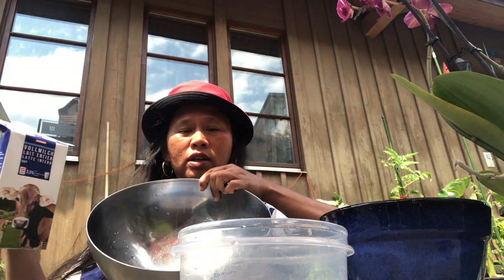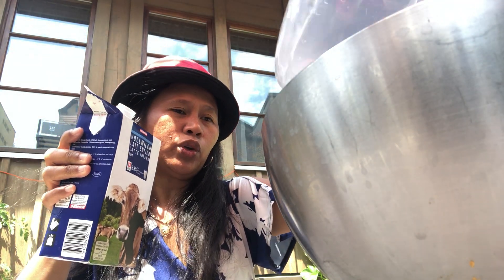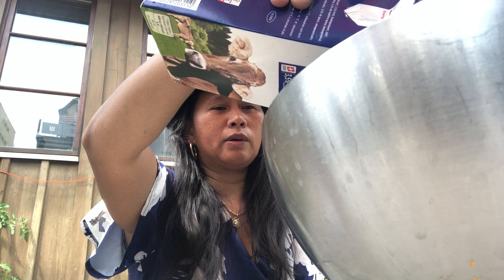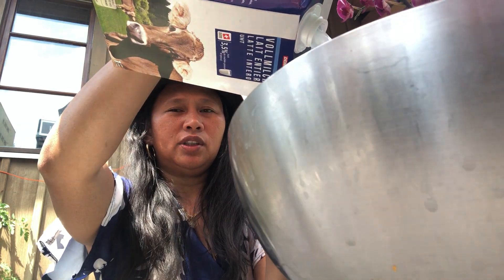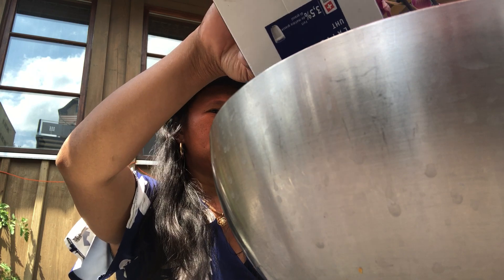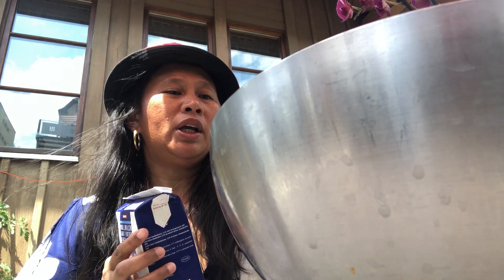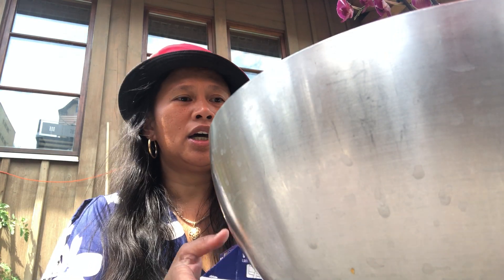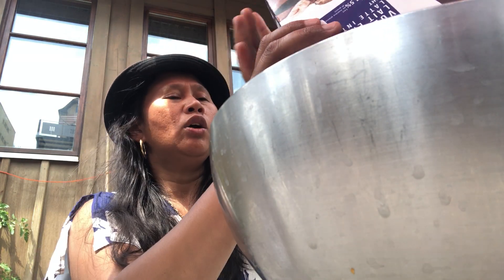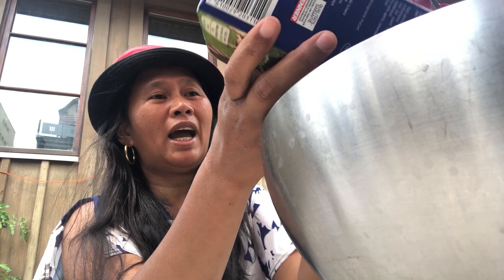Now I'm going to pour this liquid — the homogeneous water and milk mixture — here. I will put this pack carefully because we want to avoid getting the stem of the orchids wet. You have to avoid the stem getting wet so it will not be damaged. I did it to my other orchids.